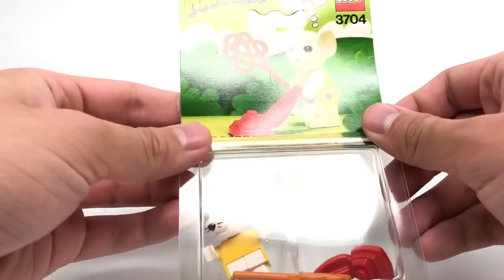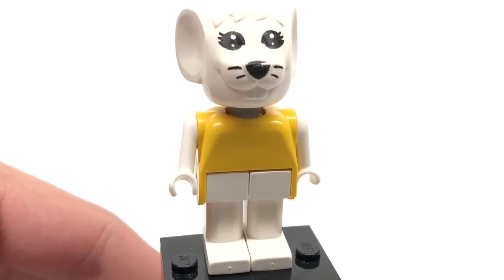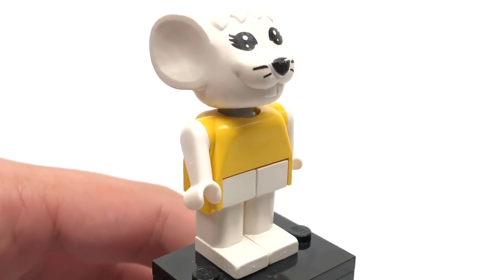You can see this one has three pieces and was actually released in 1982 for $1.50. And here is Marjorie Mouse, whose design is actually exclusive to the set — at least the arrangement with the yellow shirt and everything. So that's really nice to get.